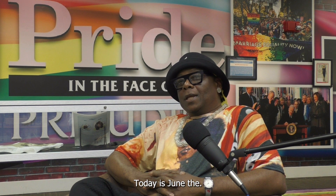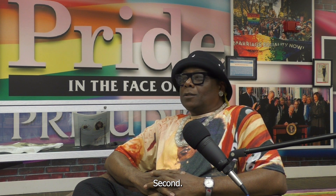Hi, my name is Bo McCall. Today is June the 2nd, 2023.